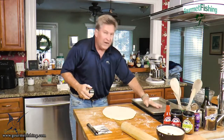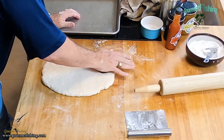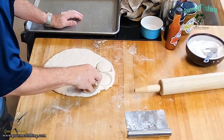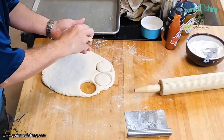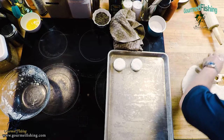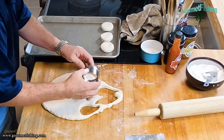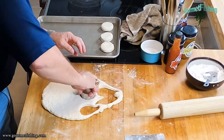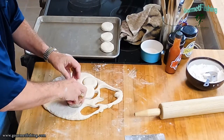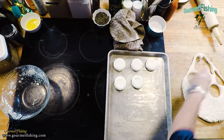We've got an ungreased cookie sheet. I'm going to start cutting our biscuits just like that. We'll come in and place them on the sheet. These probably could be a little thicker, but it's still going to be good. Just keep cutting — voila, just like that.